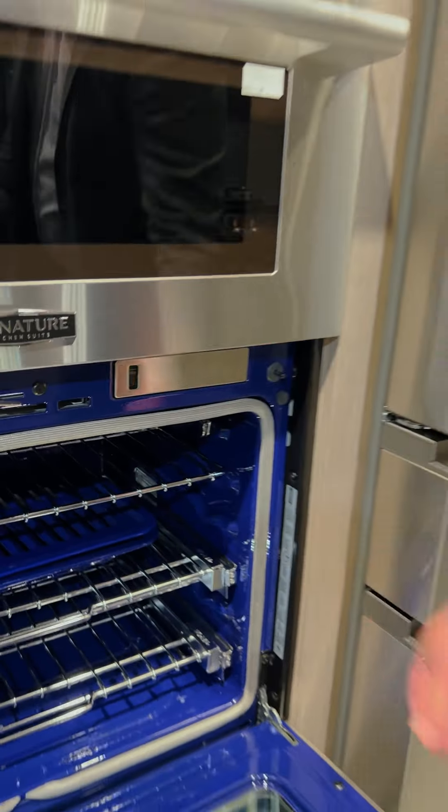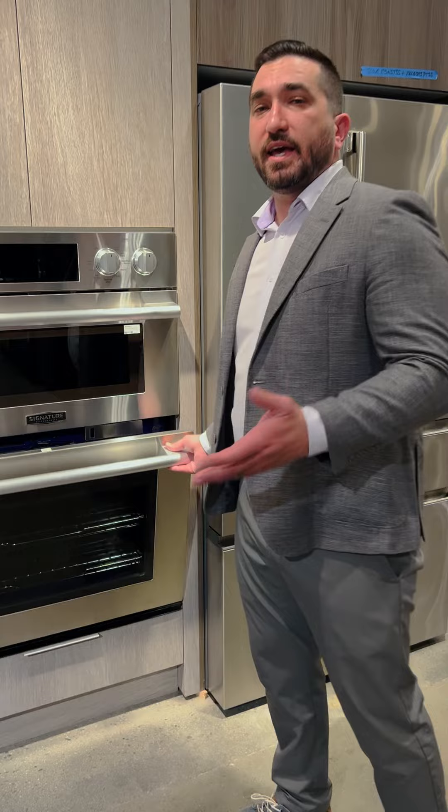If you want to see this live in person, head to Universal Appliance and Kitchen Center in Calabasas, Studio City, Costa Mesa, Torrance, and Santa Clarita.